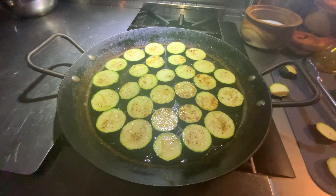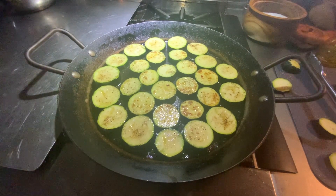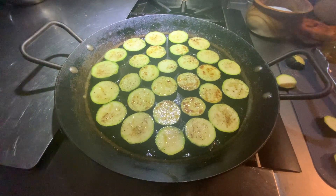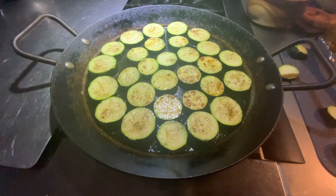Here are the zucchini turned around — this is how I like them. I don't want to overcook them because then they'll get mushy. I like them to have just a little bit of char on one side. I'll let them cook for about a minute or two.